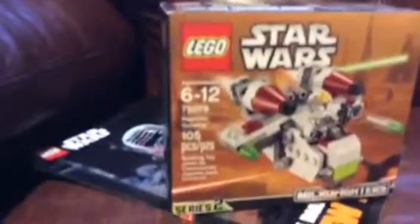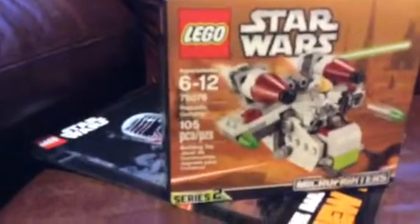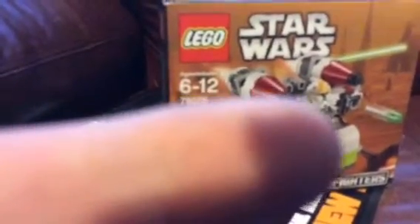It comes with — it's ages 6 to 12 — comes with 105 pieces, and it's set number... sorry, you can just read the title and it'll tell you all.